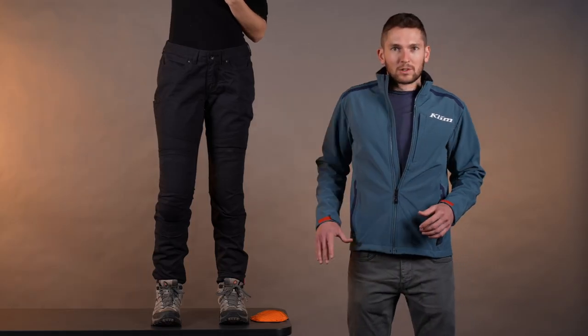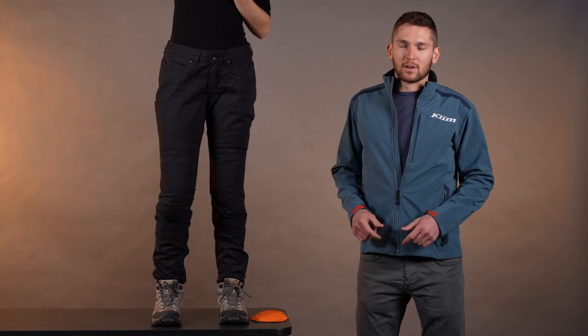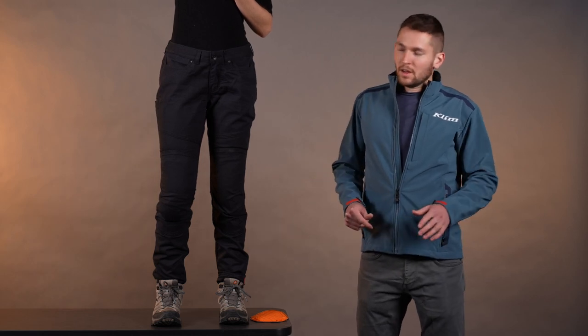So we've got that all throughout the whole chassis. That stretch fabric makes it really nice and comfortable, easy to wear for all kinds of purposes. You can walk around town, no problem.